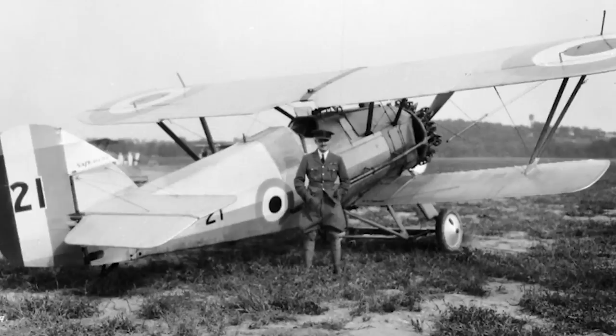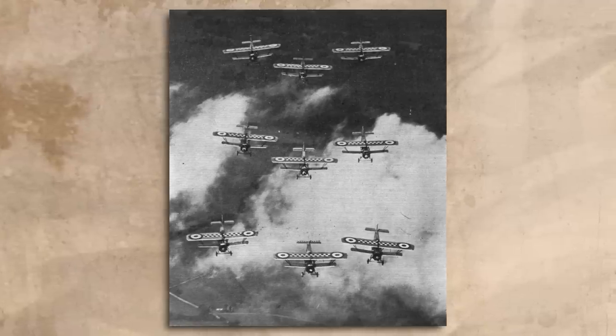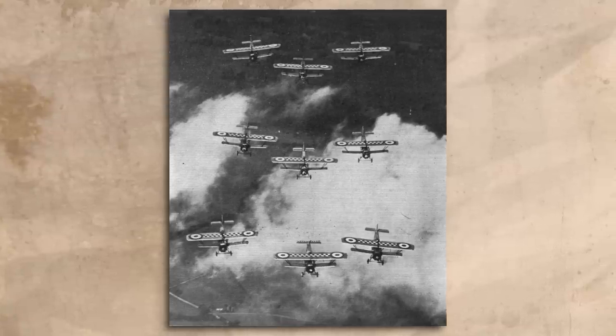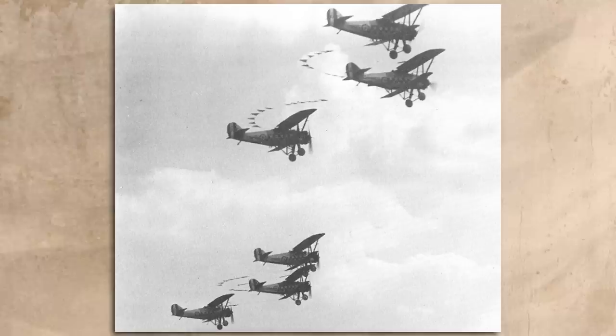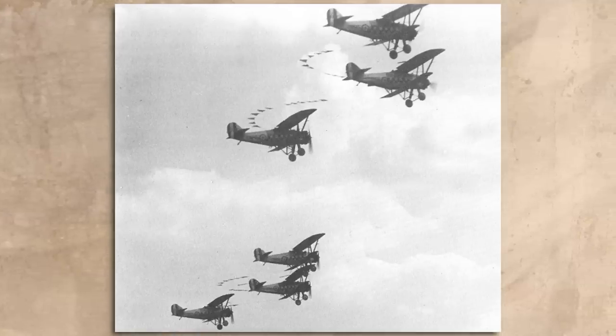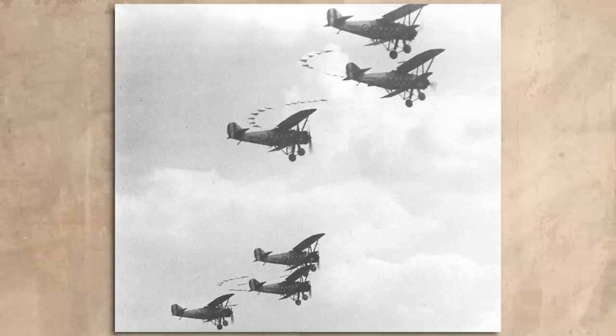Despite its rough looks, which made the Siskin appear to be a cumbrous machine, it was in fact very maneuverable and well-liked by its pilots for its nimble handling and reliability. The training variant, the Mark IIID, was highly praised for its sturdiness, especially during takeoff and landing, and its high-altitude performance opened the way for the doctrine of the high-altitude interceptor. The Siskin's high maneuverability meant that many RAF squadrons used the aircraft for annual aerobatic displays. No. 43 Squadron in particular made a name for itself, with pilots so confident in the aircraft that they would tie three of them together and fly through various aerobatic routines – sometimes at high altitude, sometimes at astonishingly low altitude, which was a considerable crowd-pleaser.